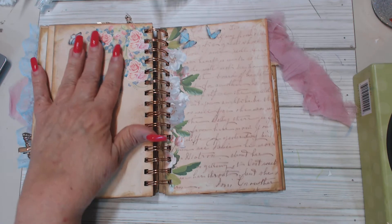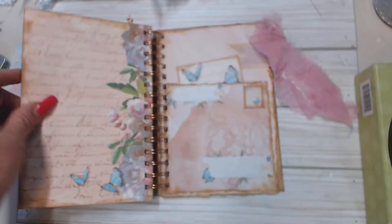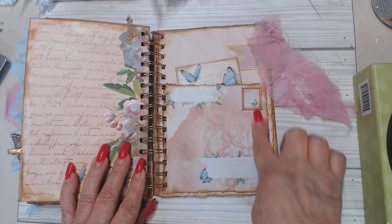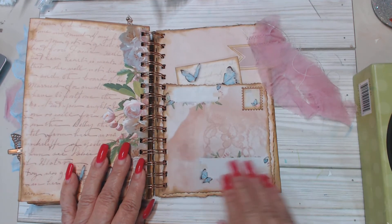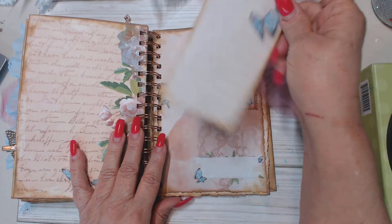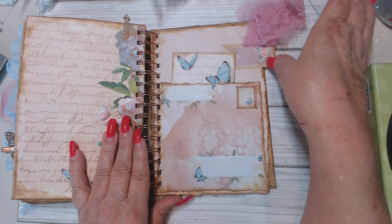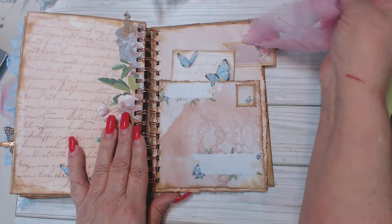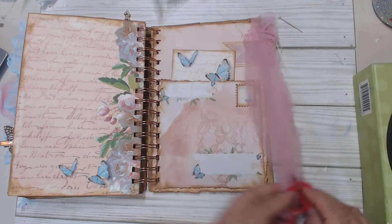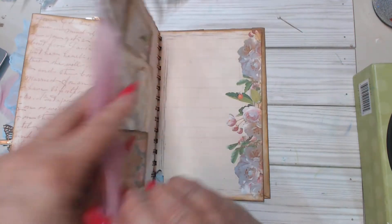Beautiful pages of the designer paper. Then here, this is actually an envelope — I cut it down to use it for a pocket. I've got a little journaling spot tucked in there. Here's one of the flags — there were several flags and little banners — and I've got some more of that pink material here. There was tons of ephemera to play with.